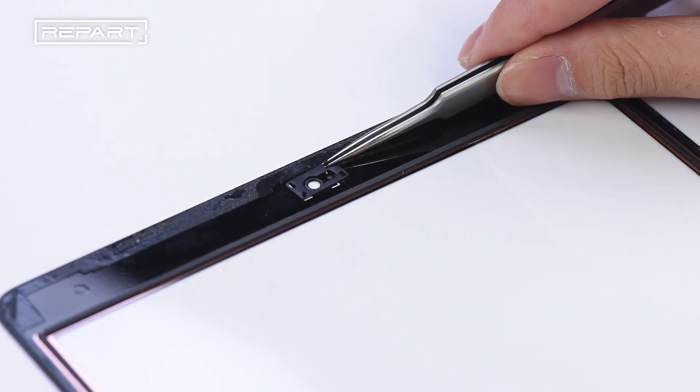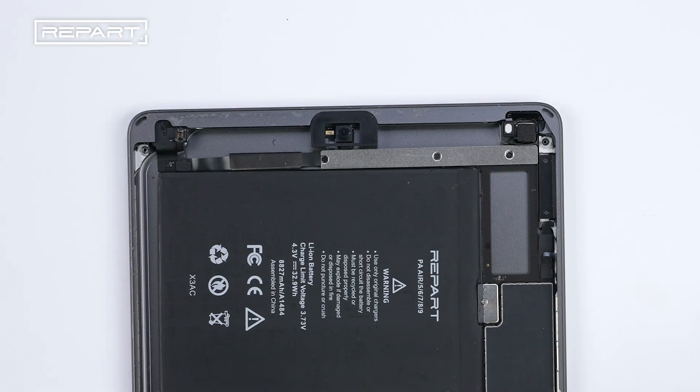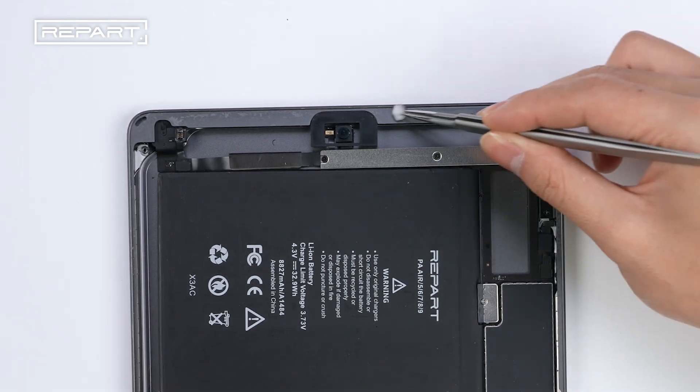Use a pair of tweezers to remove the camera bracket. Use cotton wool dampened with isopropyl alcohol to wipe away the adhesive residue around the perimeter of the iPad.